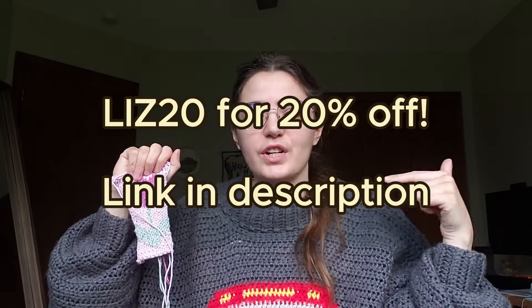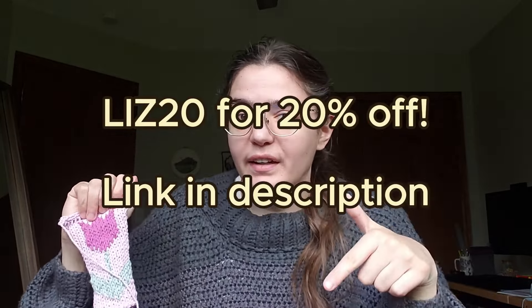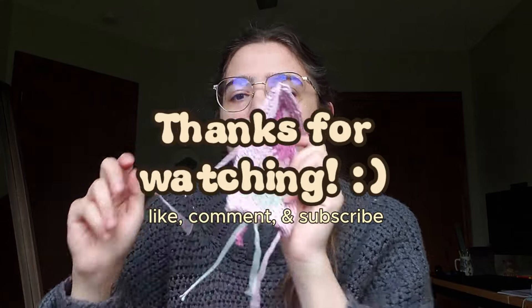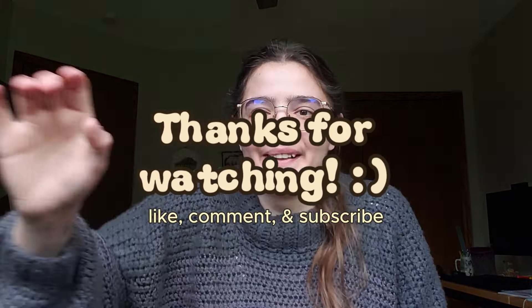Thanks again to Hooks and Needles for sponsoring this video. If you want to check them out, you definitely should — click the link in my description. Tune in next Thursday, I'll come out with more videos. Feel free to subscribe for more. I'll catch you guys soon. Bye!